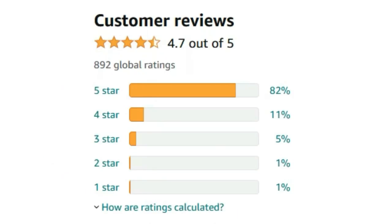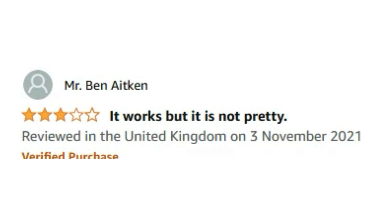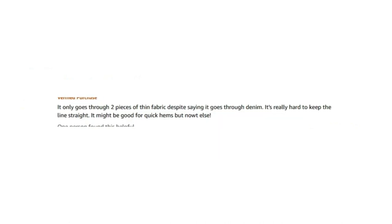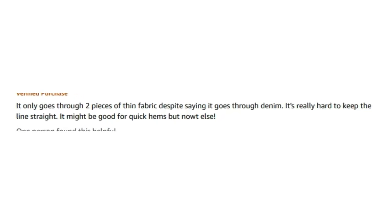Right, let's have a look at some reviews! Overall it's got pretty decent reviews — 4.7 out of 5 from 892 reviews. Mr Ben Aitken gave it three stars and said it works but it's not pretty. It only goes through two pieces of thin fabric despite saying it goes through denim, and it's really hard to keep the line straight — it might be good for quick hems. I think this is basically going to be something you just keep lying around the house for emergencies, like just in case your trousers are too long, or you quickly need to make a pillow because you've got family coming around. Emergency sewing machine!